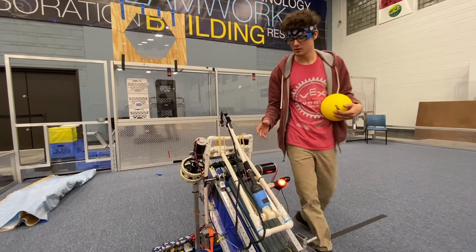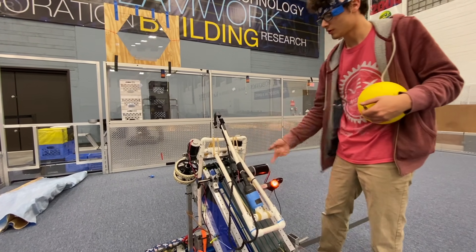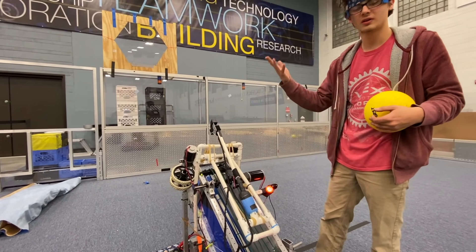We didn't want to use an extra servo, so we actually have it zip tied to the winch with a weak link in there. We just run the winch to break it, and that's how it releases.